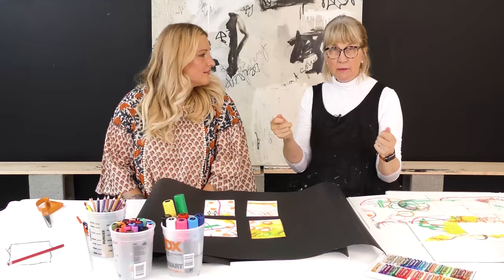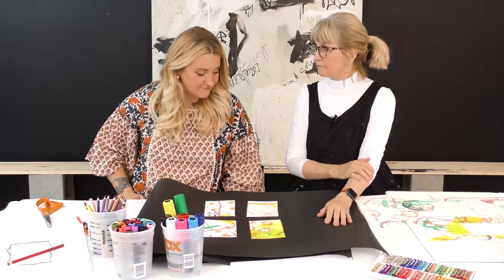What I did is I printed them off and then I laminated them, because I'm using them and they're going to get paint all over them. So I laminated it.